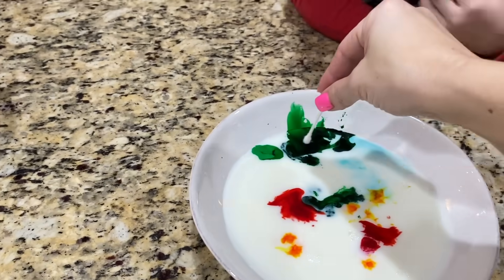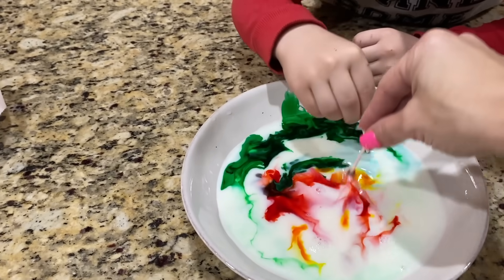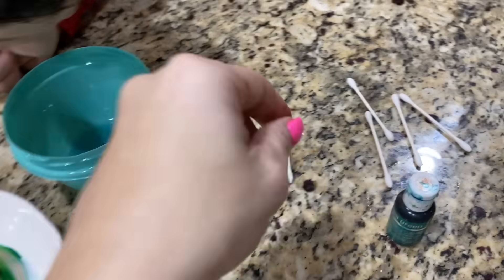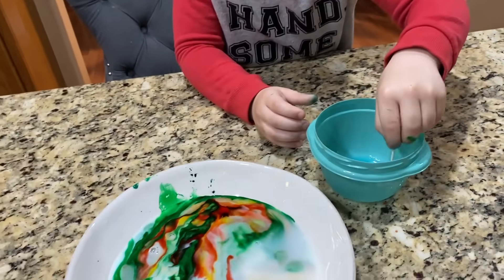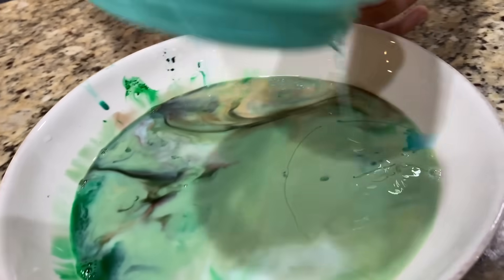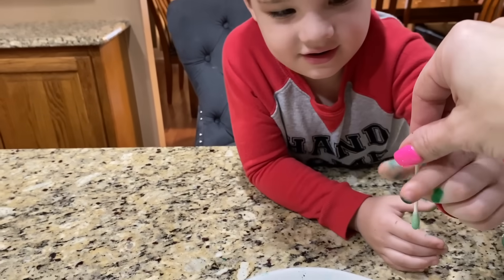Now take one of our Q-tips and just gently swirl it around to make a rainbow. Now take another Q-tip and dip it in. All right, so that didn't work, so Caleb's gonna pour some soap in there and see what happens. Pour it all over the top and see if it moves everything around. That's not a rainbow - that looks like green slime!